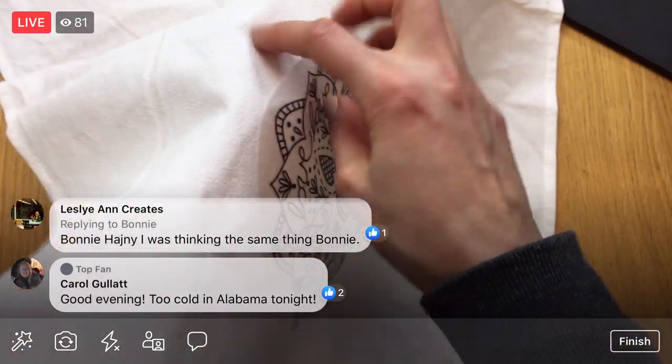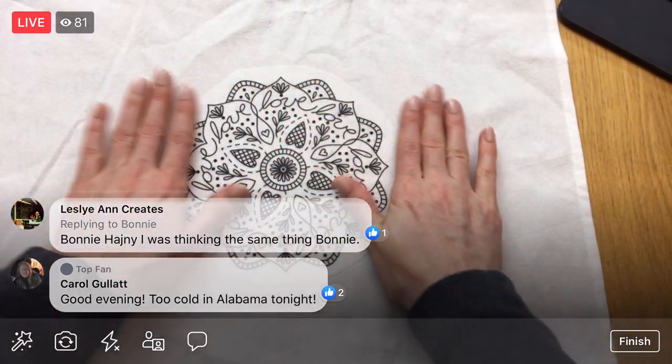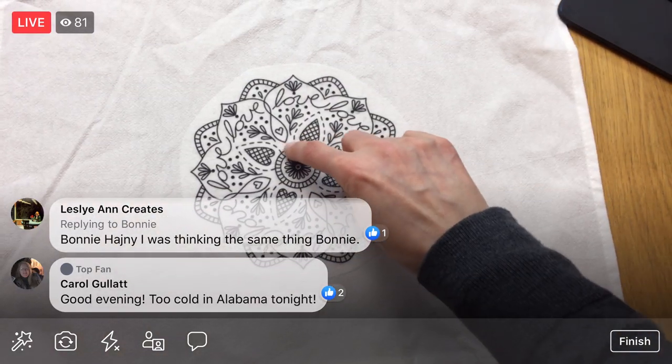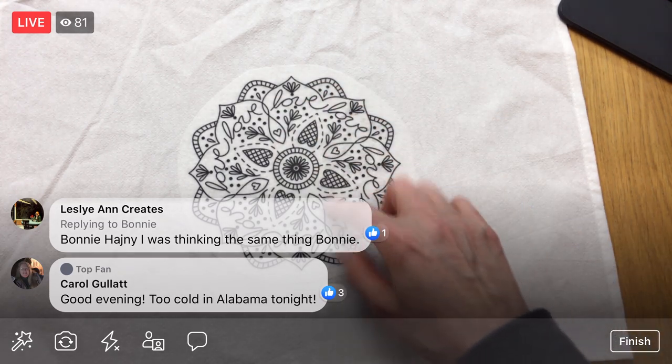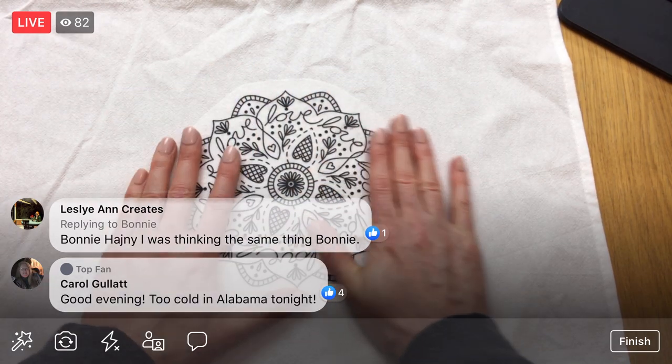That's actually another reason why it's good that we're going to do the whole outline first — it's going to hold down our stick and stitch piece while we're working on it.